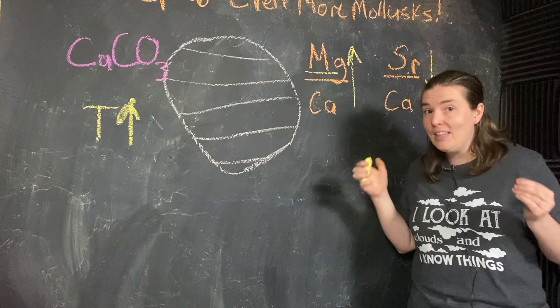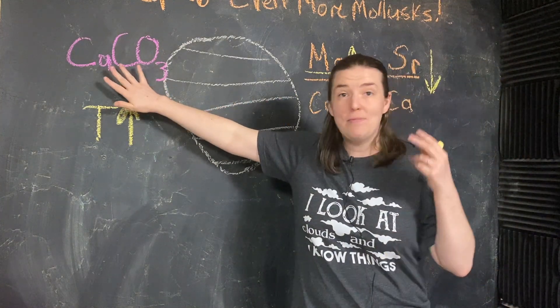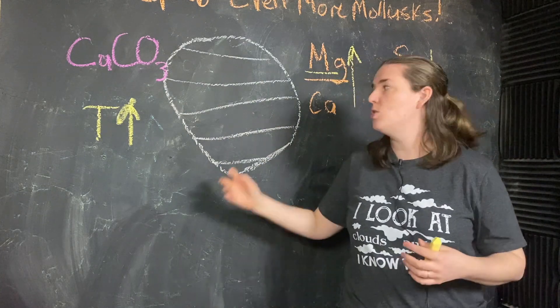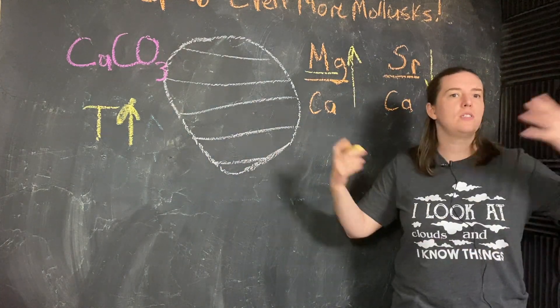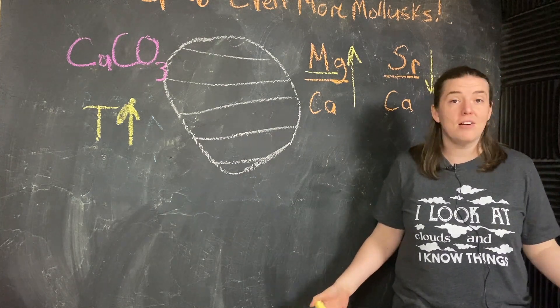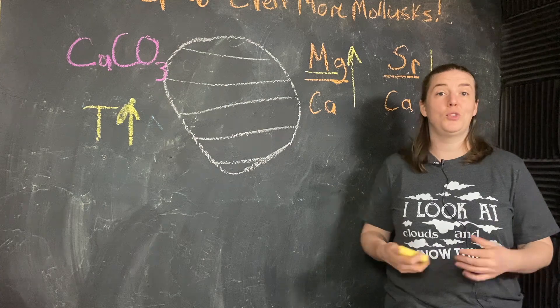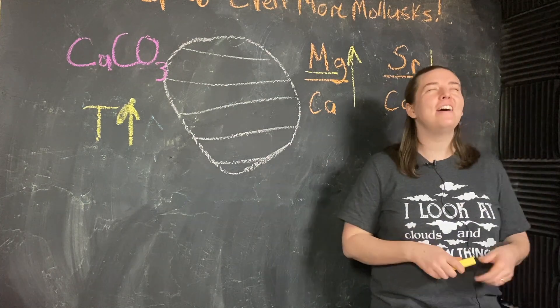This is really cool — all from one molecule, calcium carbonate, in this one type of shell that has existed almost ubiquitously across planet Earth for 500 plus million years. This is a really useful tool. Our mollusk friends are very, very powerful.